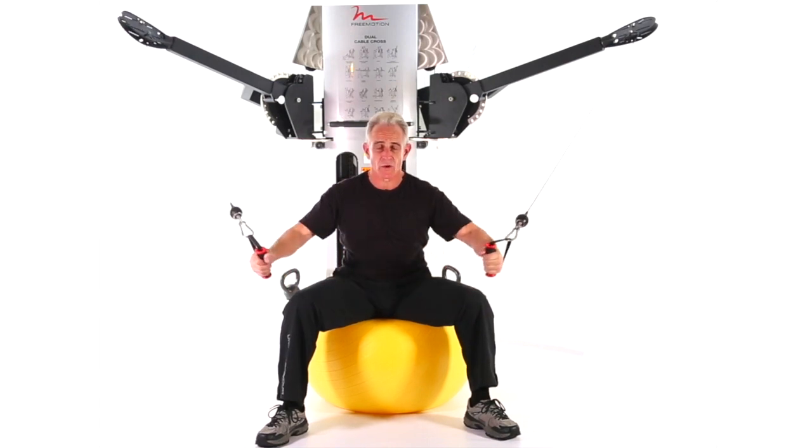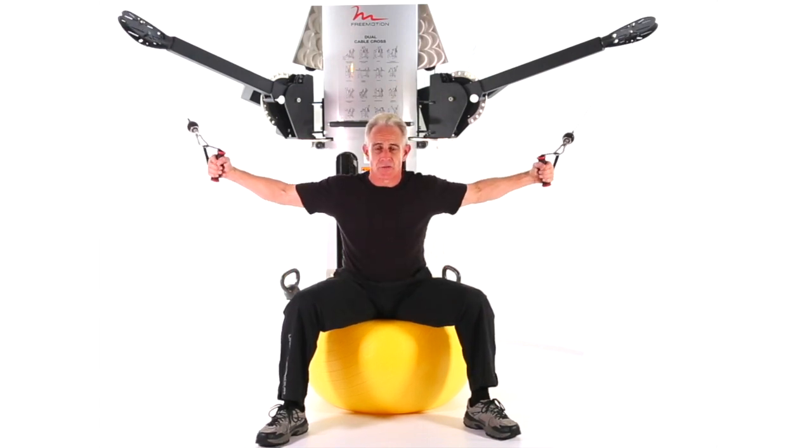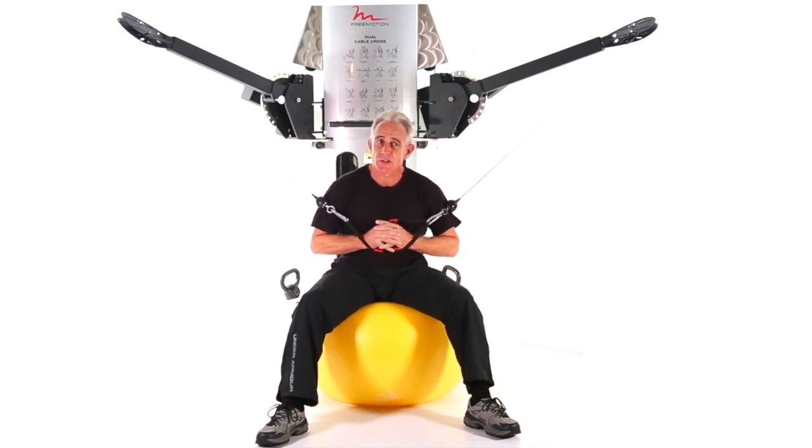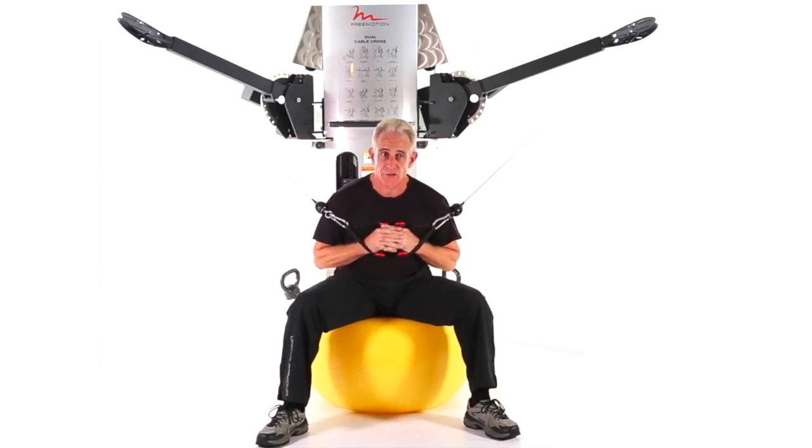And of course, the ball really makes you work your core and keep everything stable. So, that's a low cross cable fly seated on a ball with both hands.